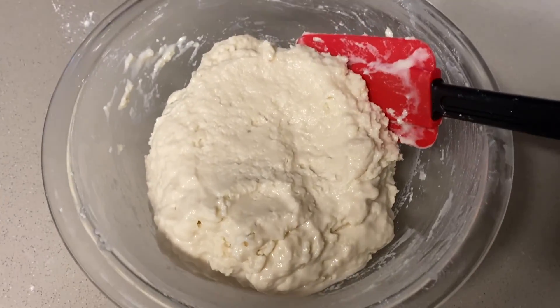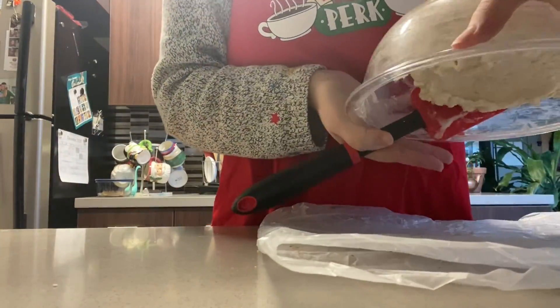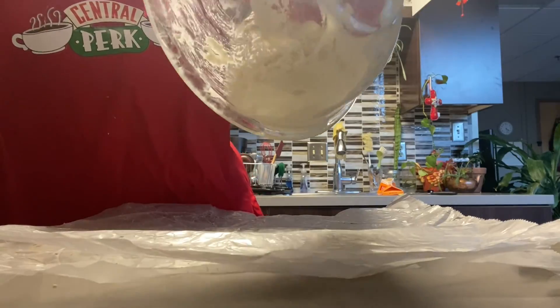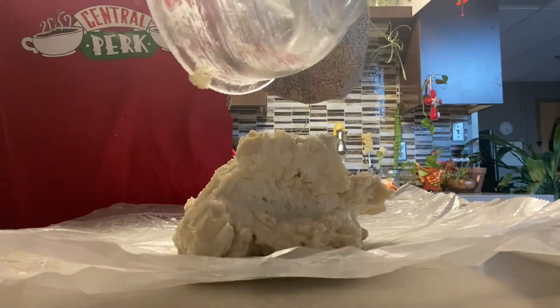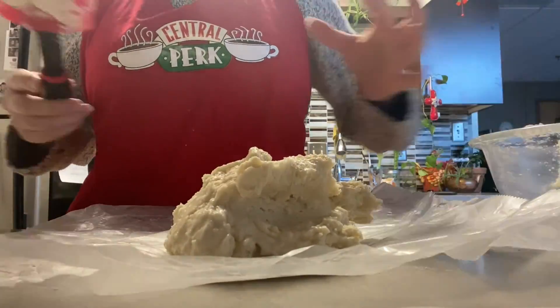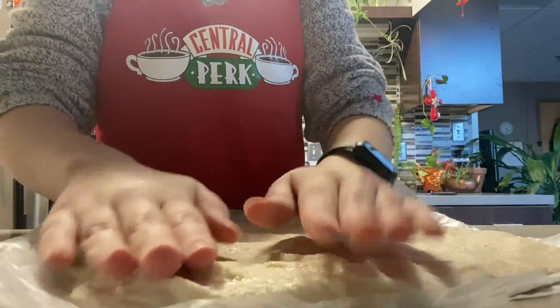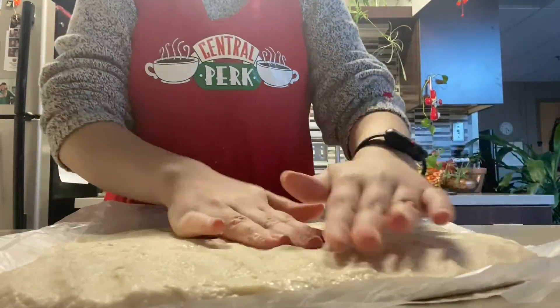It should look roughly more powdery than that. I put it on wax paper but eventually it didn't come off — the wax paper was ripping. So I floured down the counter and put it on there instead. You can see it's really sticky and it should not be as sticky as it is.